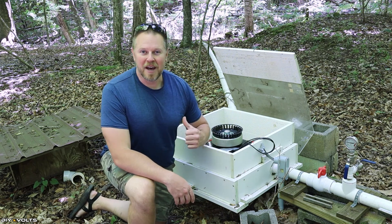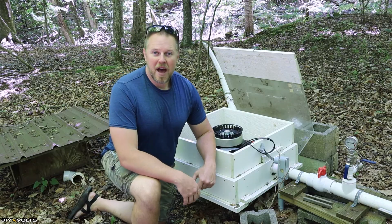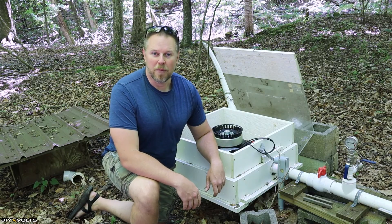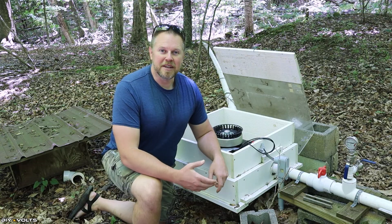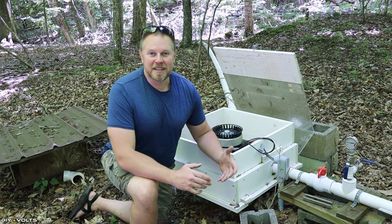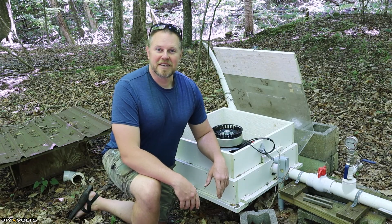Welcome to Do-It-Yourself Volts. I'm Seth. This is a micro hydro system that I installed a couple years ago, and I believe it's time to get this system up and running for 2024. My goal with this system is to power up my tiny house, which I'll show you at the end of the video, and do lots of fun testing on the DIY Volts channel here, so definitely stay tuned for that.